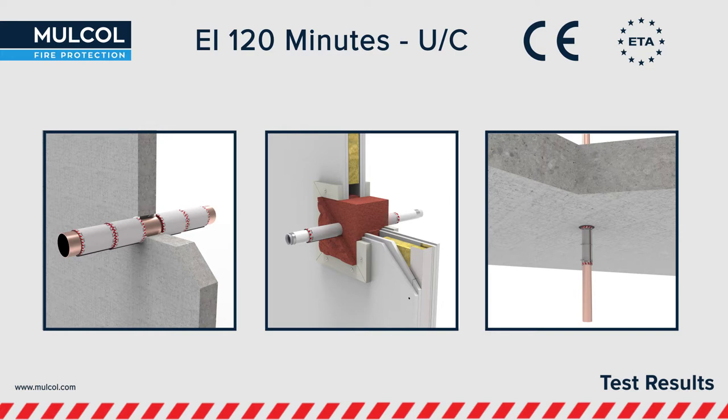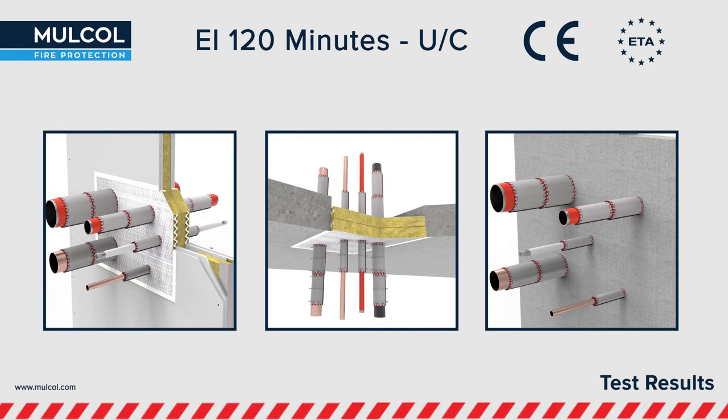The Multi-Therm Bandage is European tested up to a fire resistance of EI 120 minutes in uncapped and capped situations. The ETA report has been documented by UL International and it is a CE marked product.